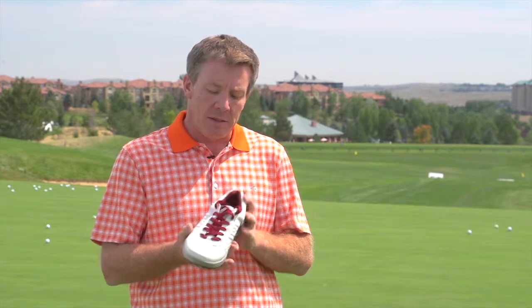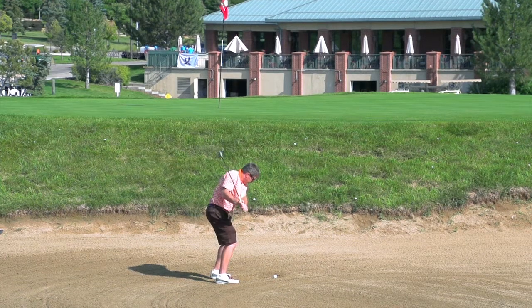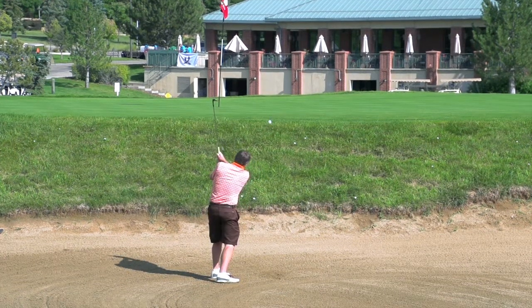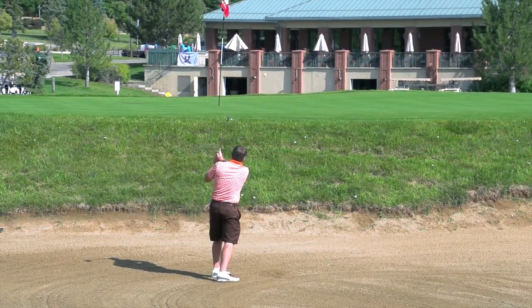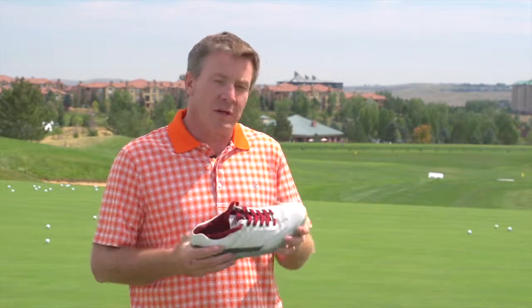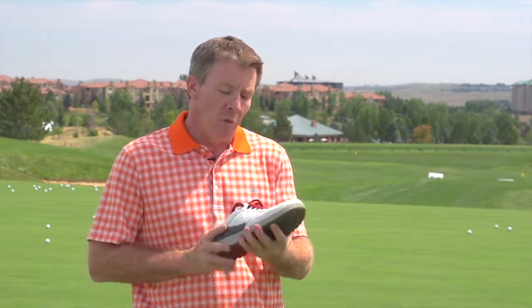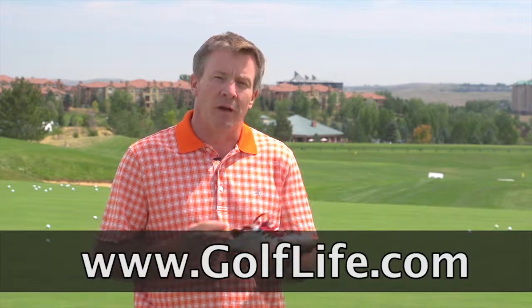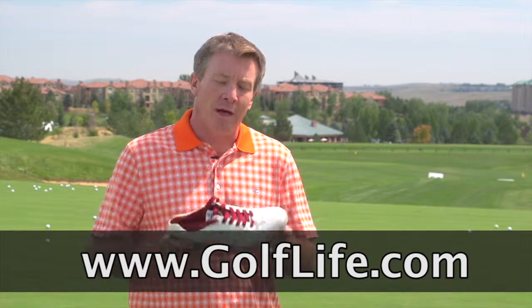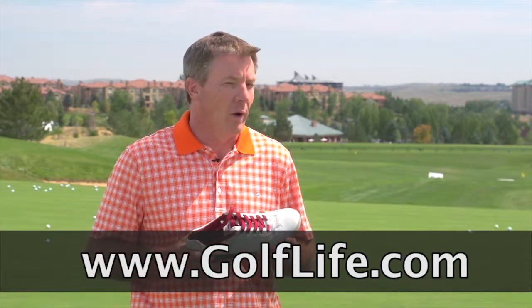We were impressed by this product. The downside might be that a street shoe isn't always going to be great for you, so you definitely want to get another shoe in your bag with some cleats for wetter conditions. But for just everyday play in beautiful conditions like we have here in Colorado, this is a very good shoe — wears very well and is very comfortable. Hope you enjoyed this product review from Golf Life; we're trying to improve your golf lifestyle.